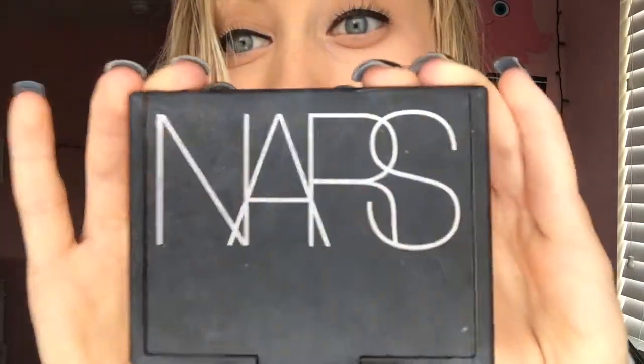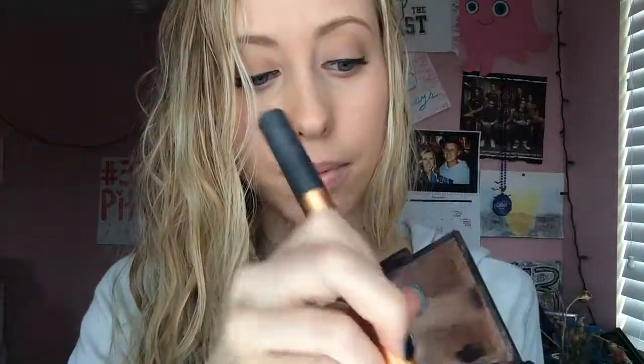Now I'm going to use my Bronze Blush Duo to fill in the hollow of my cheeks. Then I'm going to take this blush brush and put this rosy color blush on the apple of my cheeks. I'm smiling so I can see the apple of my cheeks — it will make my cheeks stand out when I smile.